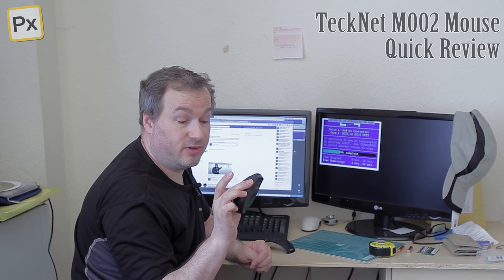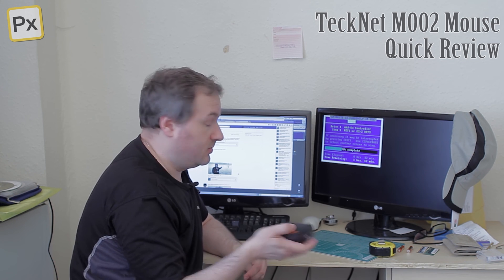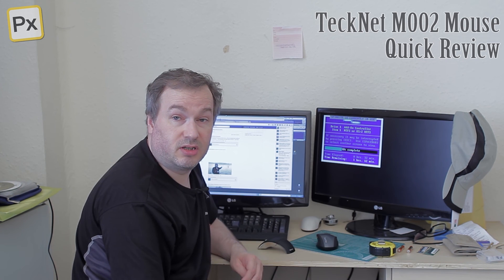Very nice. I'm liking it so far. There's a very quick review of this mouse.